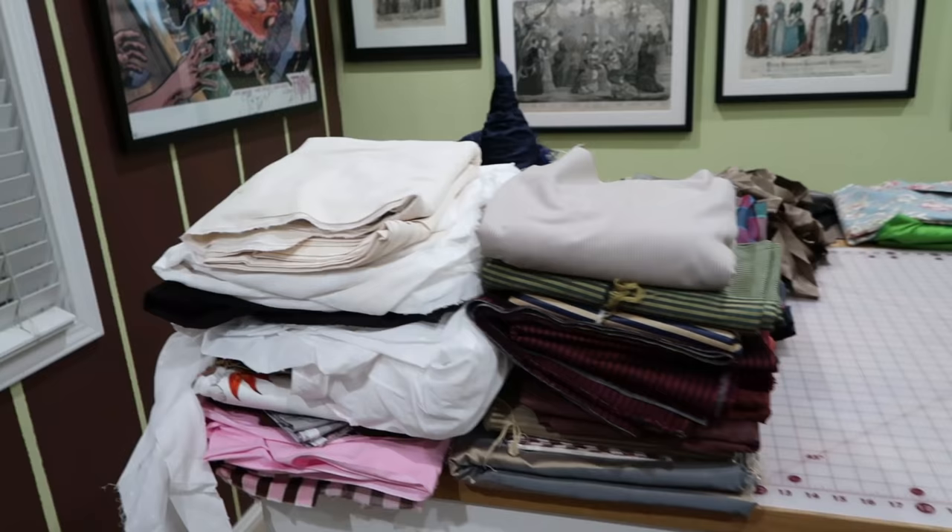I don't know how interested people on this channel are in sewing hobby things, but I thought I would show you what I'm doing to destash and clean out my fabric, and how I'm cataloging it for the future.